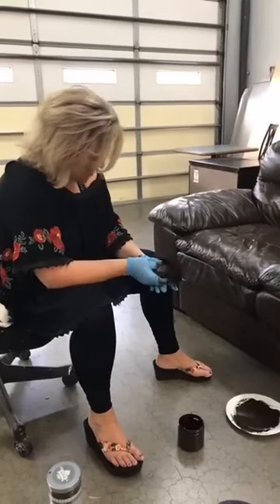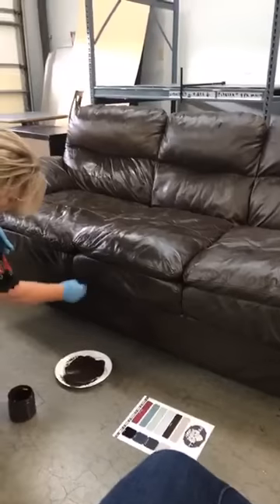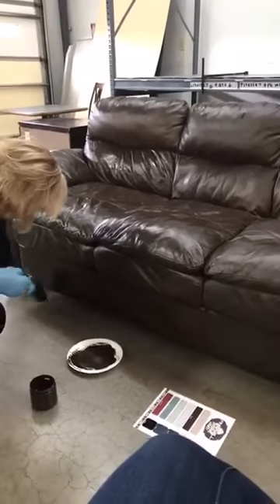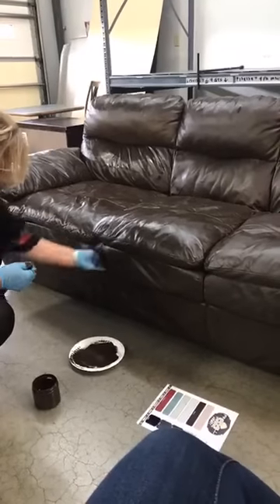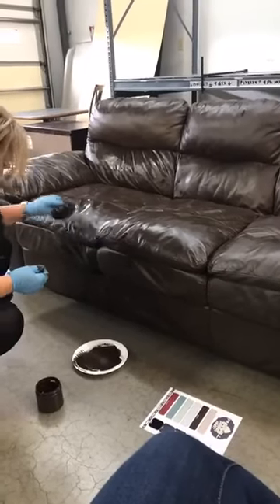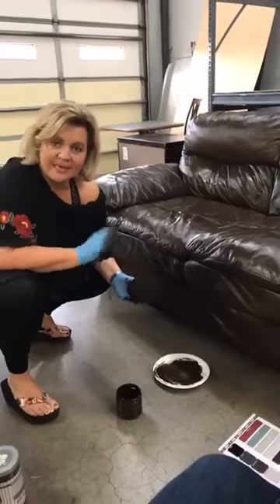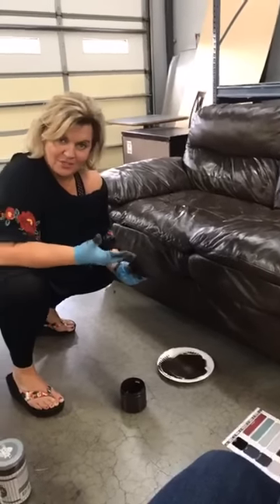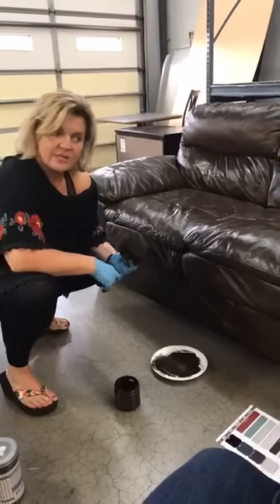So this couch is done! Chelsea wants to know if Bond & Flex would work for a ripped outdoor cushion. Absolutely — it will work on anything that's ripped. It will bond anything and cover up a rip in any type of fabric. The thing is: how do you then conceal the damage or the repair? You have to be willing to either paint it and cover it.